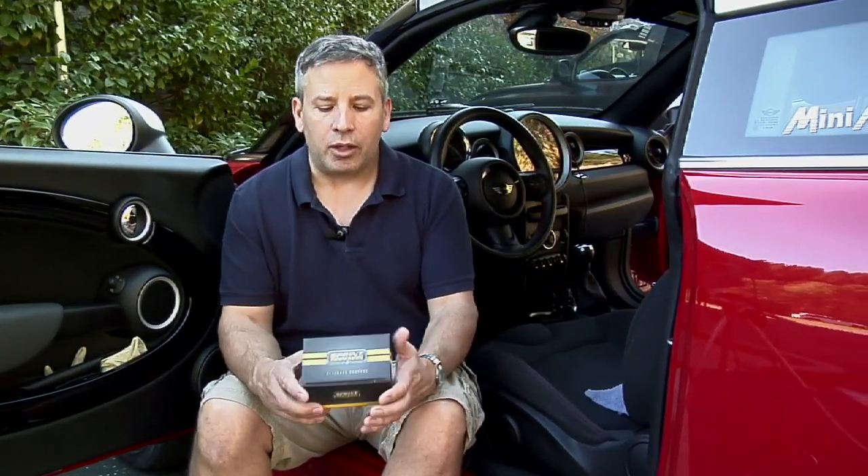Hi gang, it's Brendan from Mini Mania and today we're going to go over the brand new version 3 of the Sprint Booster. The Sprint Booster is a power boost module that you can install in any car that has an electronic throttle. Basically what this unit will do is remap the signal from the throttle to the ECU to give you better acceleration.